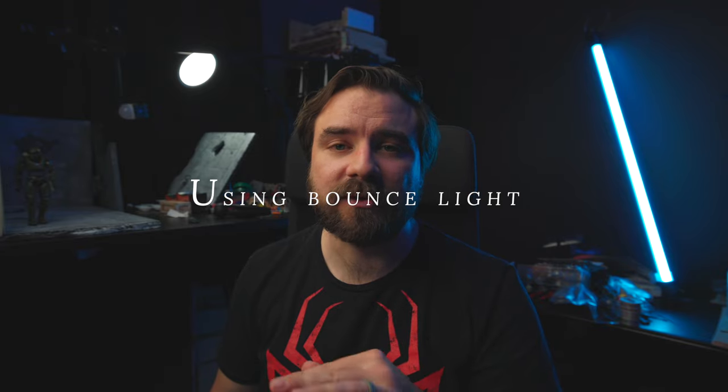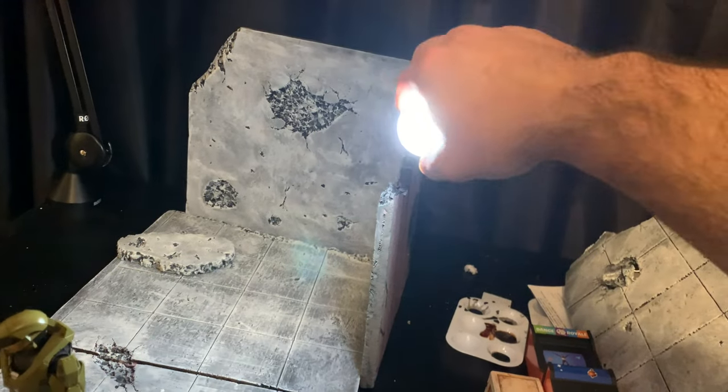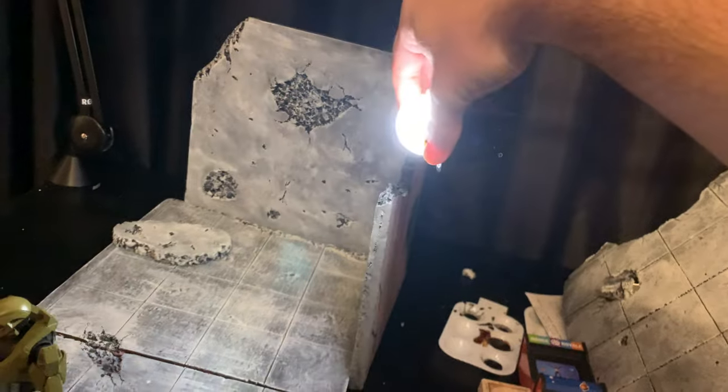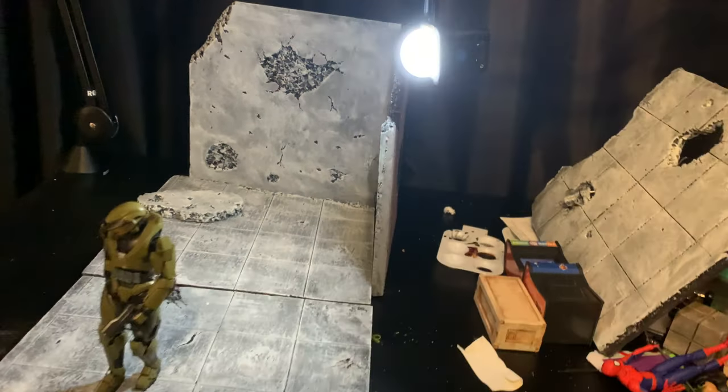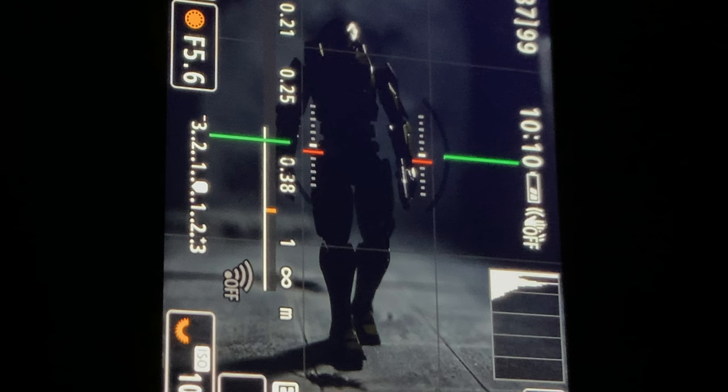Our subject for today is the Master Chief, and the way we're going to light him is another technique I've been using in a lot of my recent shots — bouncing light. For the light, we have a regular Loom Cube with a little diffuse globe attachment, and we're going to put that on top and behind Master Chief. This is how it's going to look without any reflection, without any bounce.